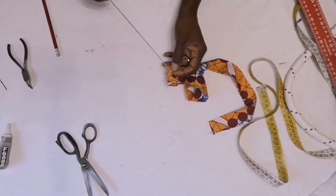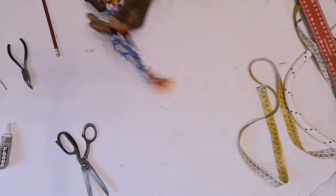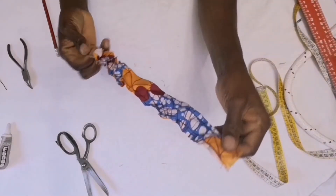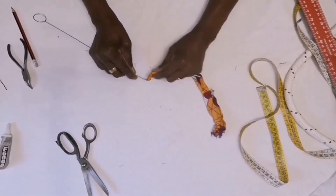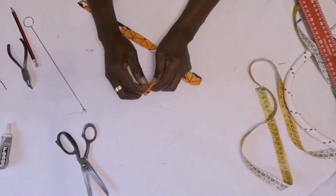Then I will use my loop toner to turn the fabric. With the loop toner it's very easy to turn your fabric — so fast and so easy!